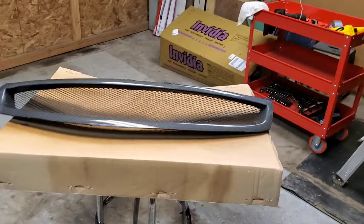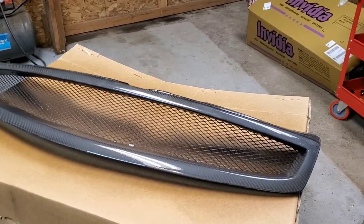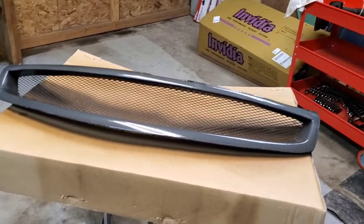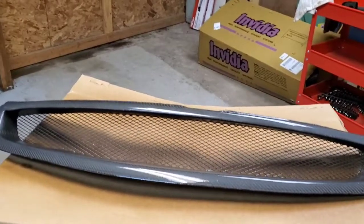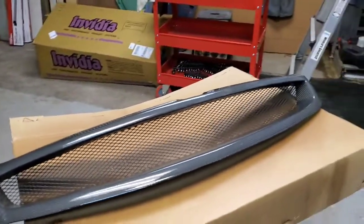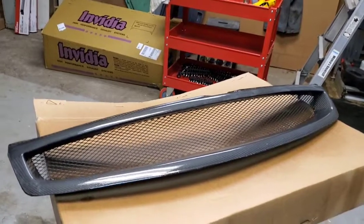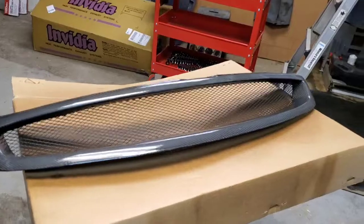Alright guys, got the second coat on. Gonna let that dry overnight, and then tomorrow I will finish up this video — so when you see it, it will be the next day. Definitely don't be like me — be smart, wear a respirator. This stuff is extremely potent smelling, and I am doing everything wrong in an enclosed space with not great ventilation. So keep that in mind, don't be like me.